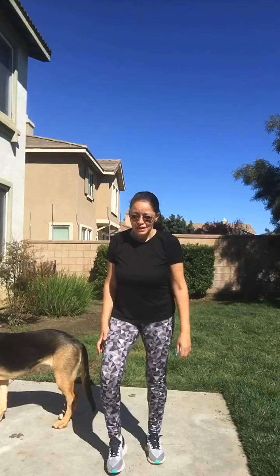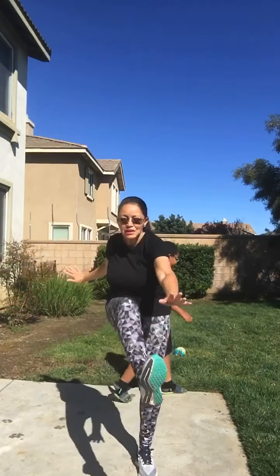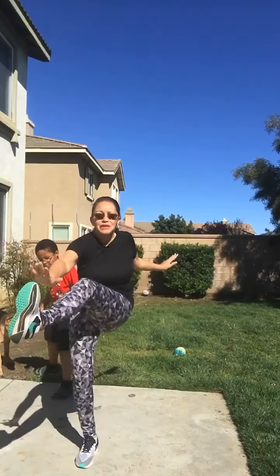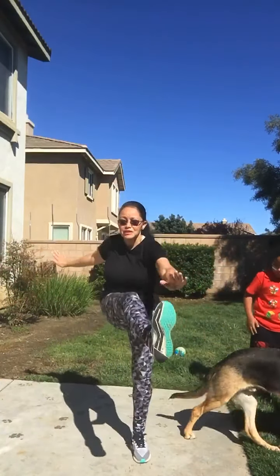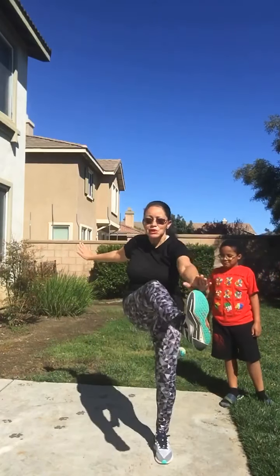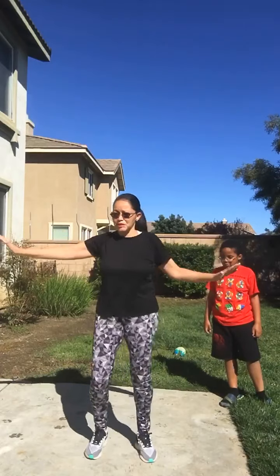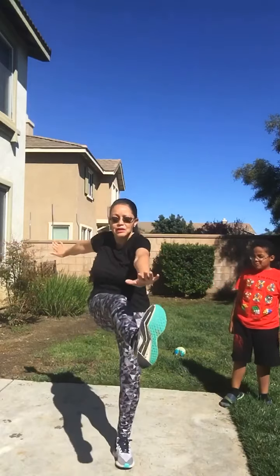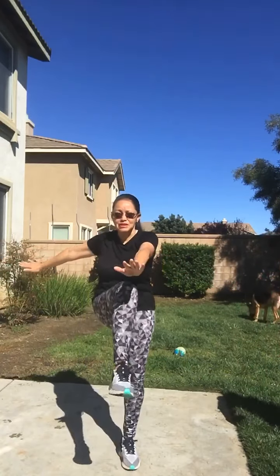Number one is going to be a toe touch. Bring those toes up. Now I get it — you might think you can't do that. It's okay. If you can, bring your toes to your hand. If you can't, just bring your knees up. Just bring your knees. So that's number one.